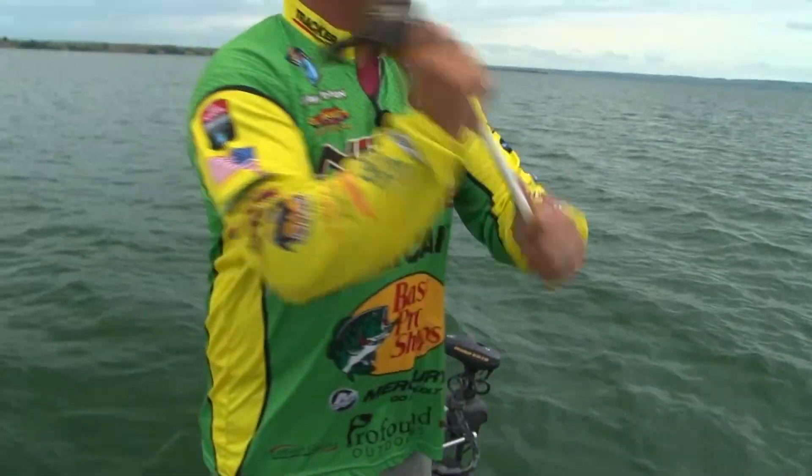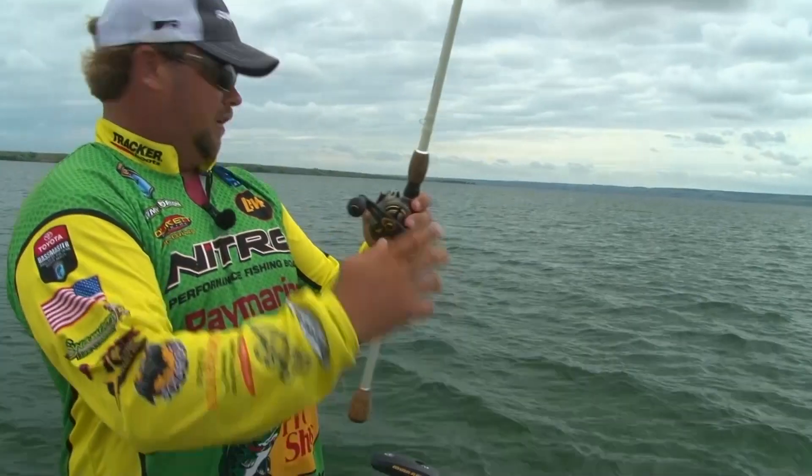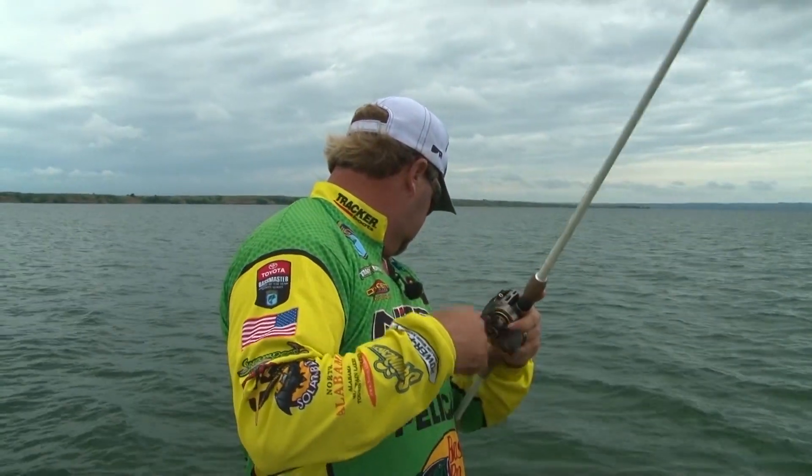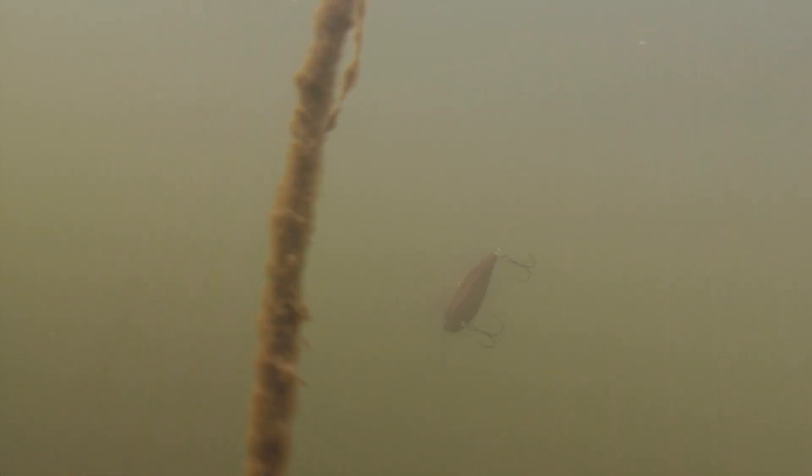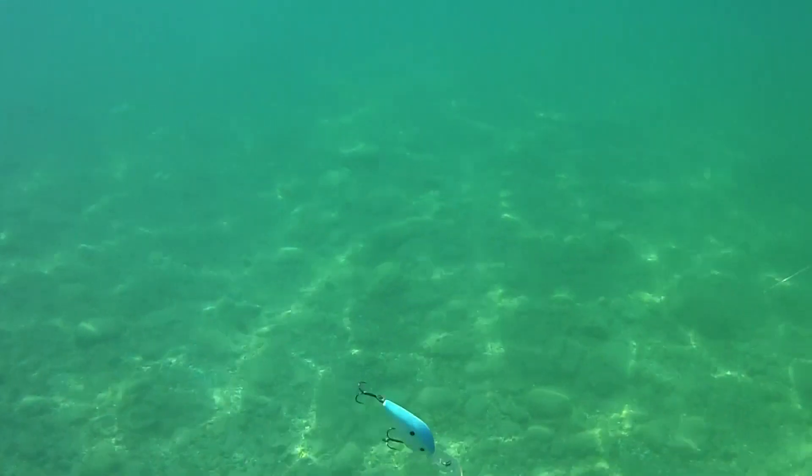Traditionally, everybody calls smallmouth footballs. Those are bowling balls. The big thing is really letting that lure kind of work itself. A traditional crankbait with a bill, the more you reel it, the more it's going to die. These, the more you slope.